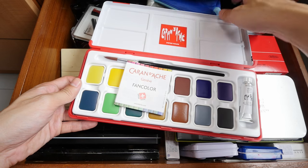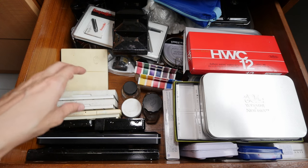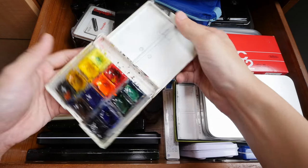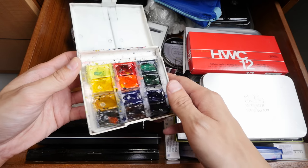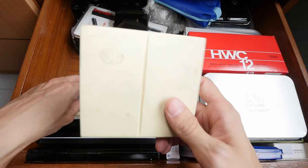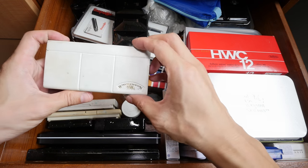I bought many of these sets to try but I haven't gotten around to try them yet. And these are some of my watercolor boxes. This is White Knights 12 half pans — it's a nice set for beginners because it's quite affordable and you can find it on eBay. The quality is quite good, although the colors sometimes appear to be a bit chalky.